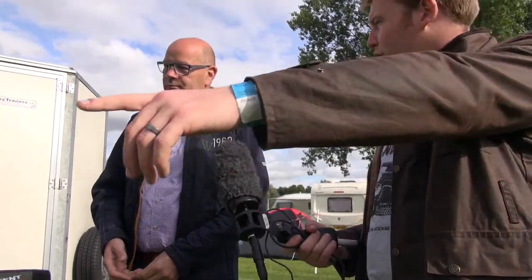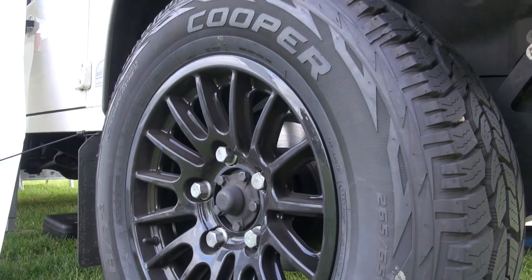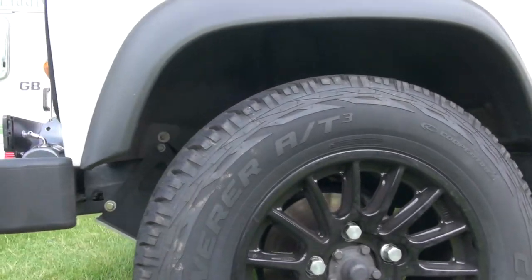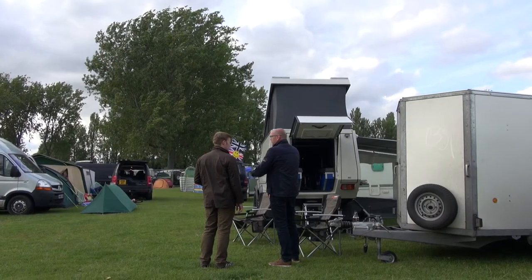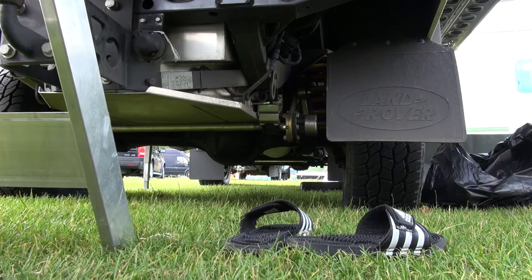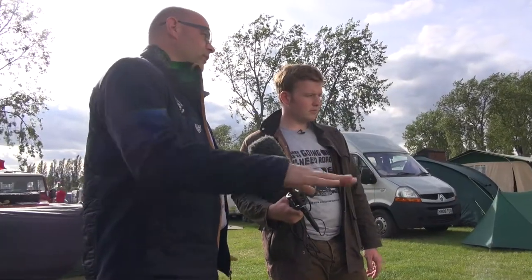Did you put Bowler wheels on? Yeah, they're very smart. First I had what I call Dakars, but they had a wobble at about 80 kilometres an hour. With the Bowler wheels it's a smooth ride. So it's improved the ride — definitely. And then new suspension and better shocks because of the weight.